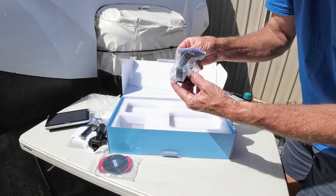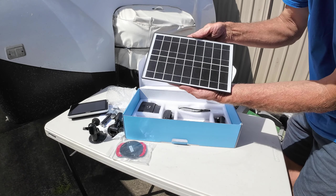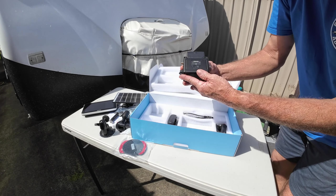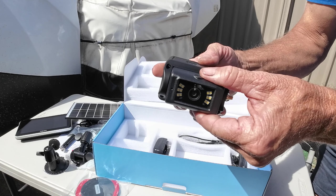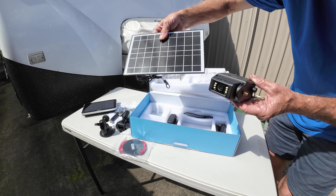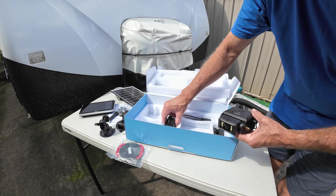We'll get it installed on the van first. There's a suction cup option that'll go on your windscreen. And here's the big solar panel — very, very strong magnets. We'll install that on the roof of the van. Then we come down to the main part of the whole kit — the Halovue magnetic camera with a built-in battery. It's fully adjustable and comes fully charged. The solar panel on the roof of your caravan plugs in to trickle-charge the battery pack built into the camera. You can also charge it via 240 volts.